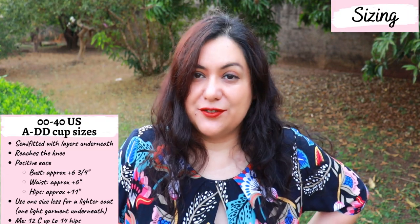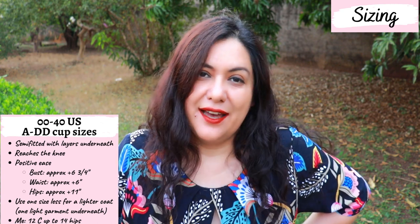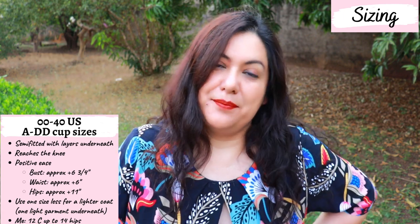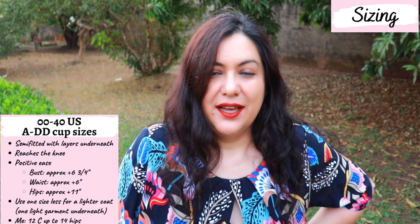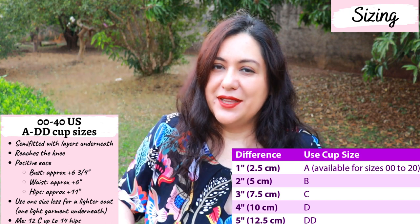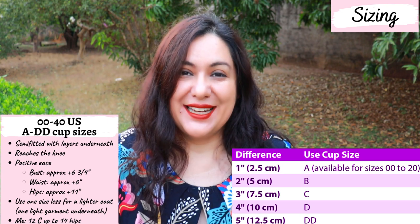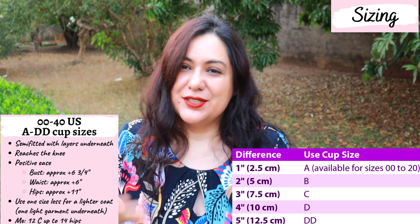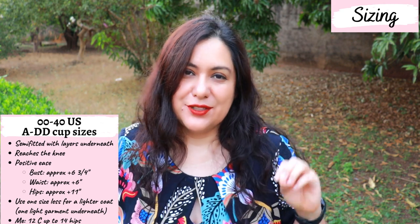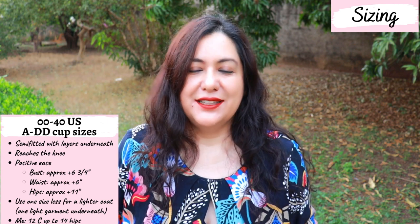Sizes available are from double zero to 40 US — a great size range. Sizes 00 to 20 have A through double D cup sizes, and sizes 22 to 40 have B through double D cup sizes. You choose your sewing cup size based on the difference between your high bust and your full bust. It has nothing to do with the letter size in your bra — always measure yourself. I am a sewing C cup size and have been consistently getting great results with Stitch patterns using that.